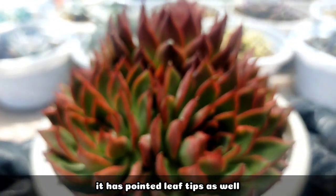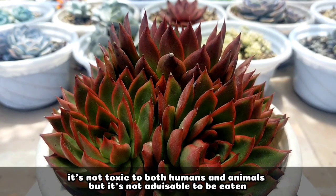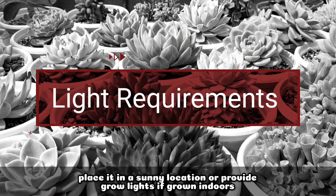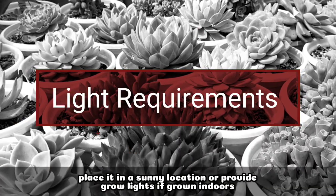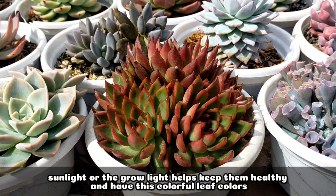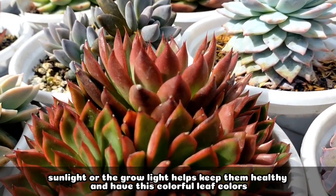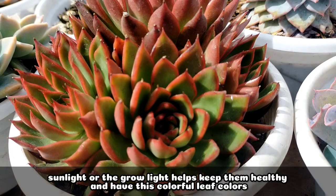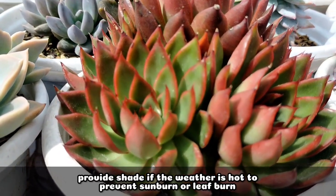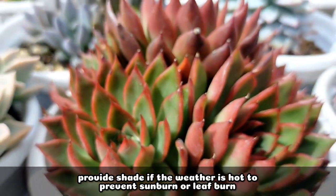It has pointed tips as well. In terms of its toxicity, it's not toxic to both humans and animals, although it's not really advisable to eat this succulent. For its light requirements, it's best to put it in a sunny location, or if indoors, we have to provide some grow lights to keep our succulents healthy. It will also give us colorful-looking leaves when they receive good sunlight or are under grow lights. If the weather is really hot, we also need to provide some shade so the leaves don't get sunburned.